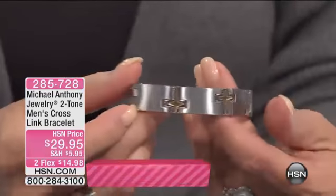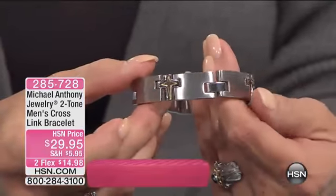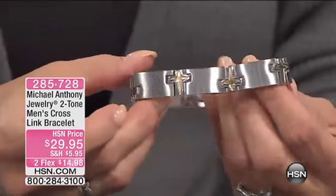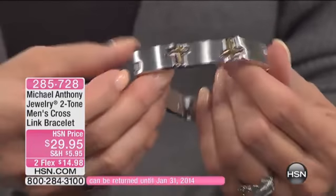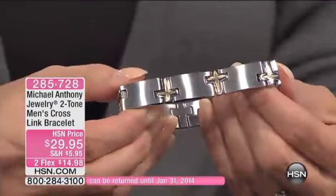When you see it, you see one cross in one direction, the other in the opposite direction. The two-tone really gives it just that little bit of differentiation between the stainless and the coloration of the gold. If there is a man on your list, this is one of those bracelets. Look at it on me.